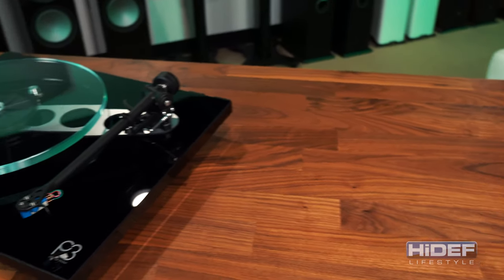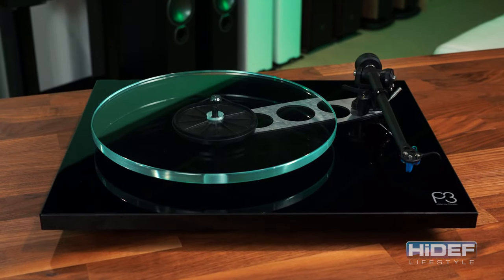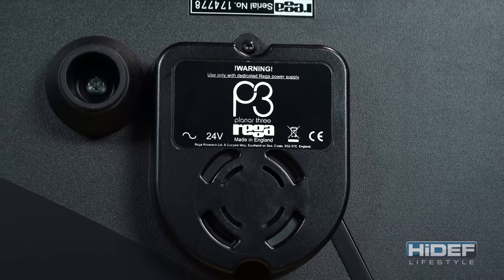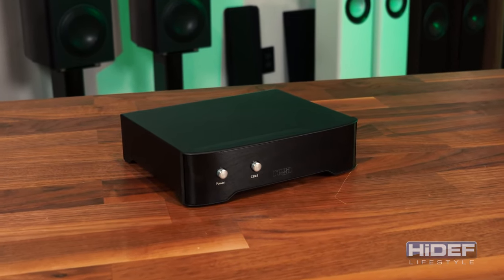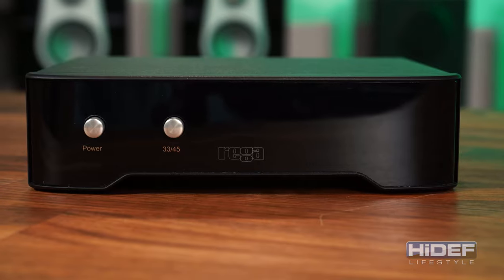As you grow in the vinyl hobby, your tastes and needs may also change. Rega designed the Planar 3 with an upgrade path that will allow the table to grow as technology improves. The 24-volt motor used in the P3 and higher models allows for integration with the Neo PSU power supply, giving the user controllable fine speed adjustment, an advanced anti-vibration motor circuit for even further noise reduction, and the convenience of an electronic speed change.